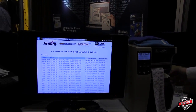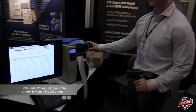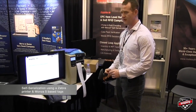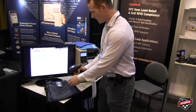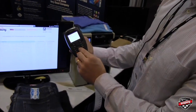This solution shows the self-serialization with the Zebra printer and the Monza 5 chipset on the UPM tag. For this demo, we're going to scan a UPC and enter a quantity of labels we want to print.